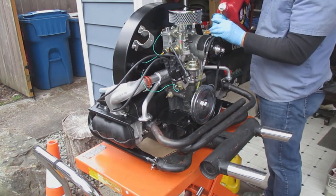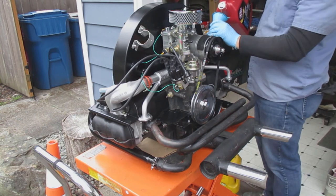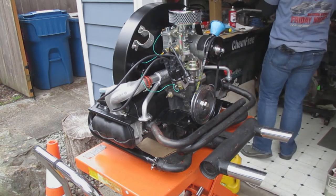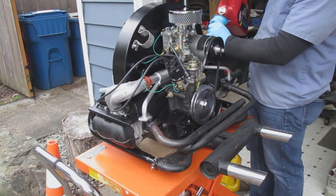Just remember: three quarts of oil — that's all it takes for this engine.